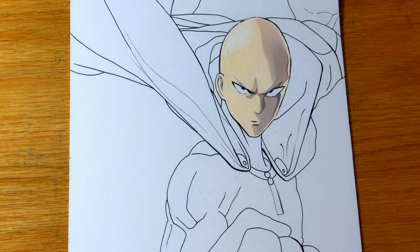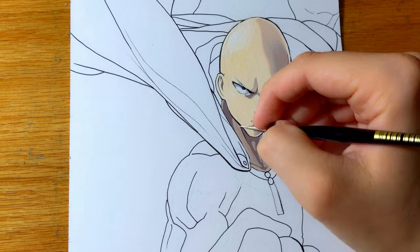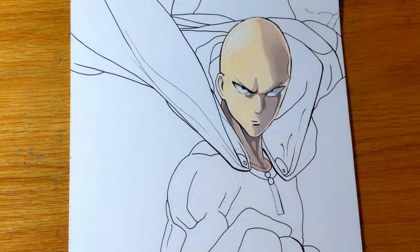I found that if I put a little bit too much water I would need to add two or three layers in order to get complete opacity, but with the right amount I was able to get full opacity in just one layer.